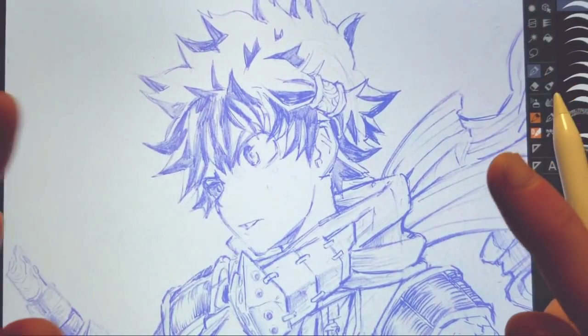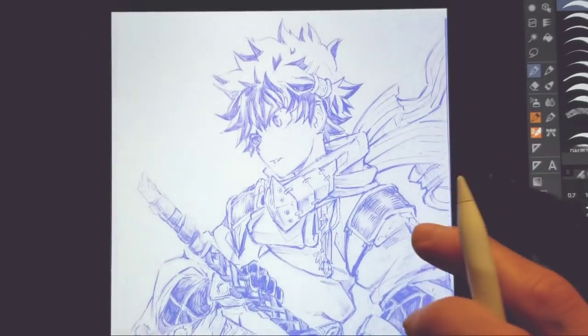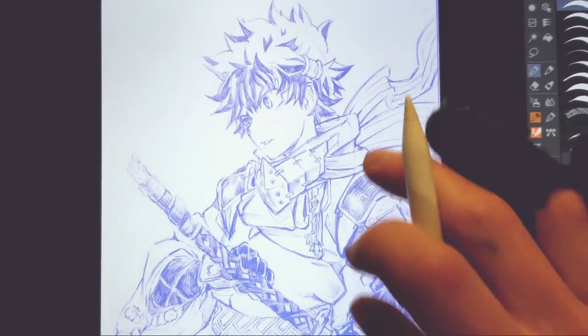Hey guys, Kuzumaru here, back with another video. In this video today we're going to be inking Izuku Midoriya — well, Samurai Izuku Midoriya — real-time.